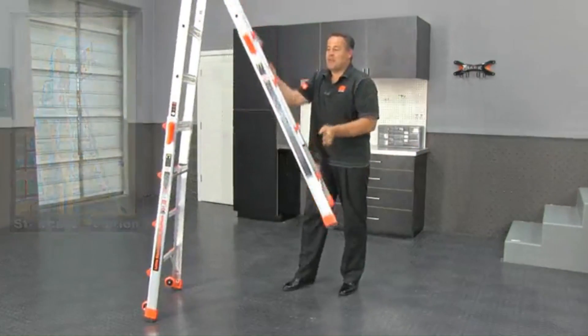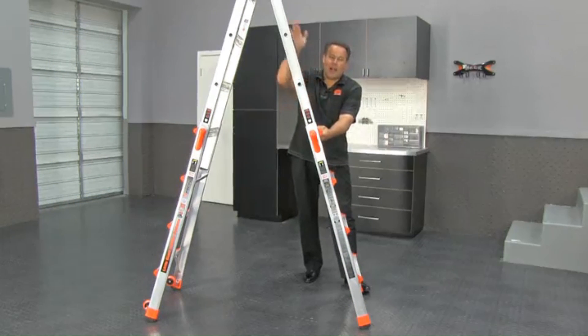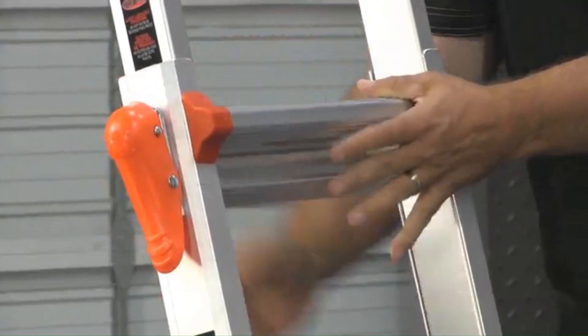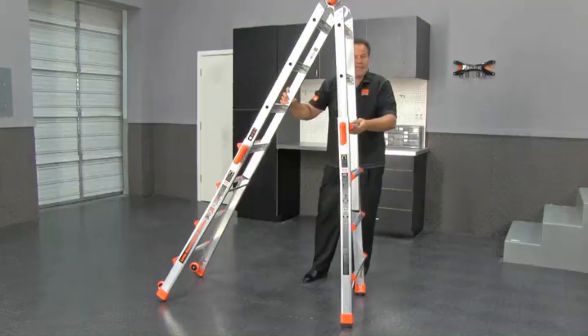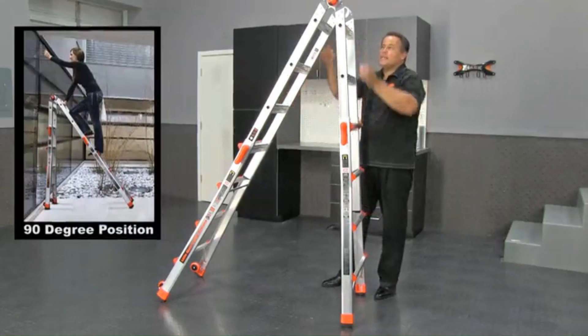The configuration I use the most around my home is when you want to get close to a window or wall. With normal ladders, the higher you go up, the further from the wall or window you get. But watch this — we're going to drop this down to a 90-degree angle and get right next to that tight corner. It's much easier to work in those tight spots.